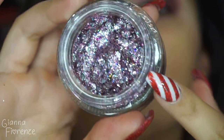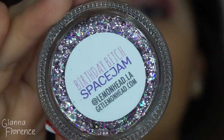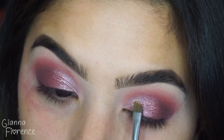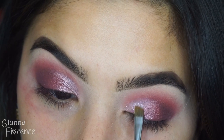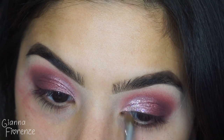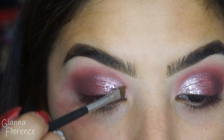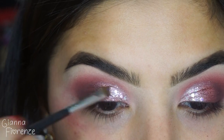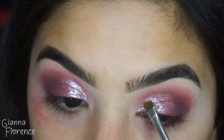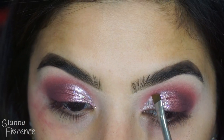Now for the fun part — I'm using Lemonhead LA Birthday Bitch Space Jam with a tiny little angled brush. You don't need any glue or anything; this just sticks on, which is why I love this product so much. It's just insanely easy to apply and honestly the neatest glitter I've ever used. I can't wait to get more!